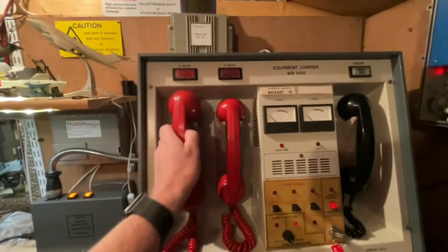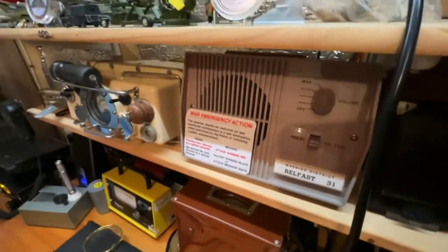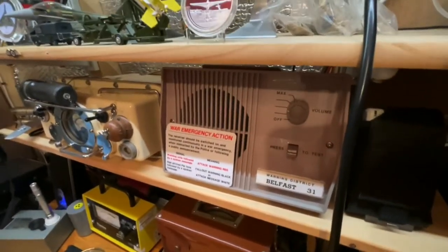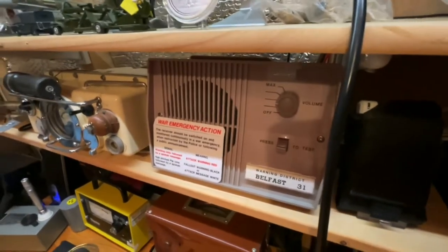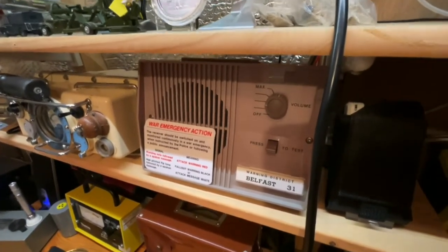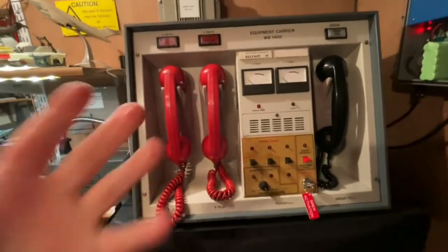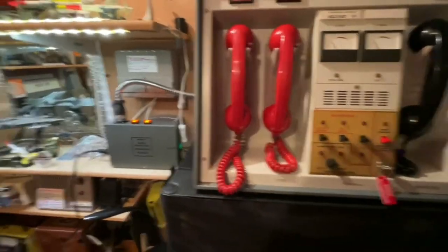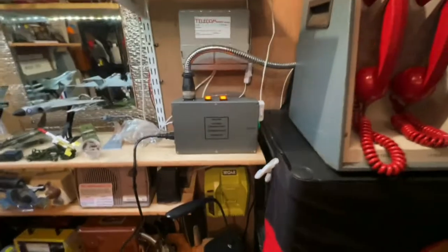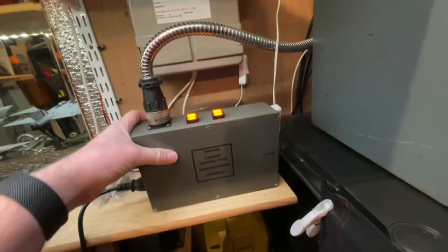Then you would have picked up the two red telephones and delivered the fallout warning: 'Fallout warning black, fallout warning black. Belfast 38, Belfast 38. Fallout warning black.' That would have given people their fallout warnings, so they knew that fallout was approaching. Mike has been building this box for me for a couple of months now — it is pretty incredible.